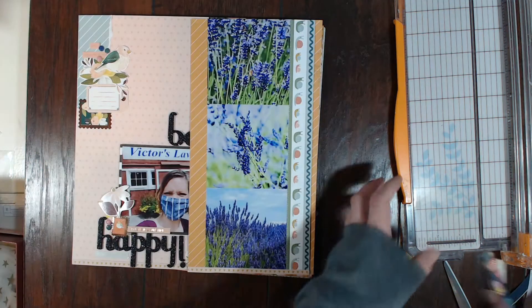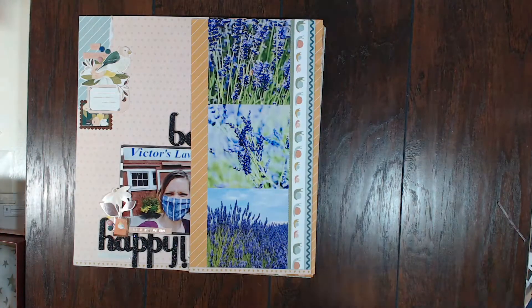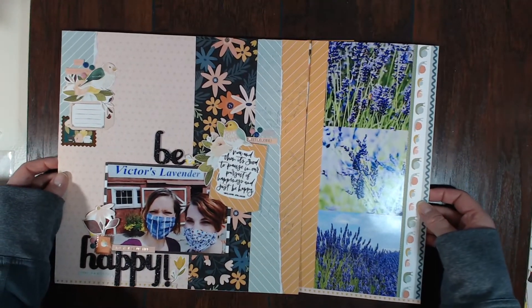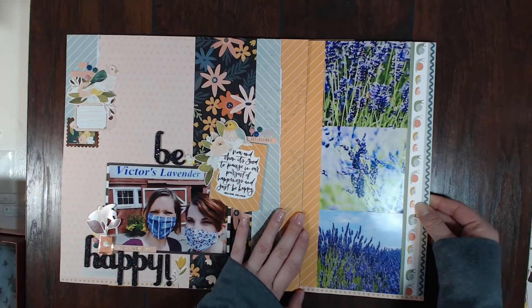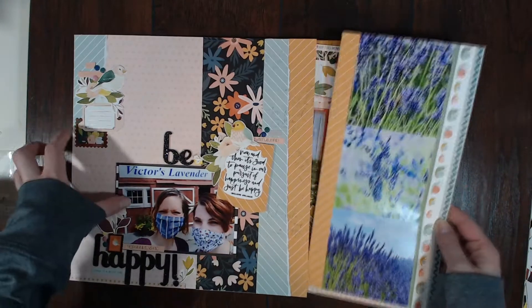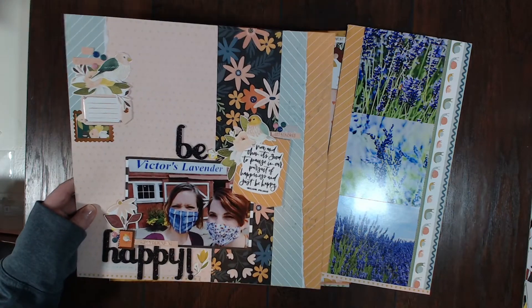Now let me go through each of the layouts — let me clear off some space here on my desk. This is the first layout that I made when I got my kit and I think this one is my absolute favorite.